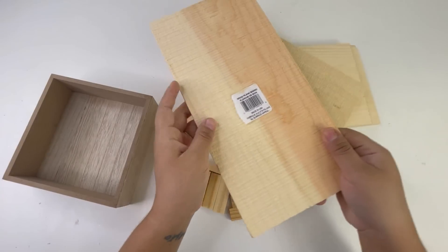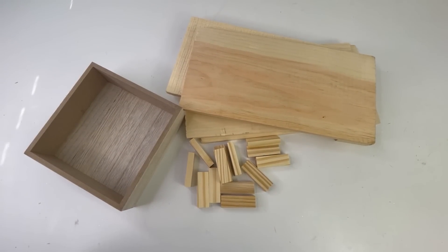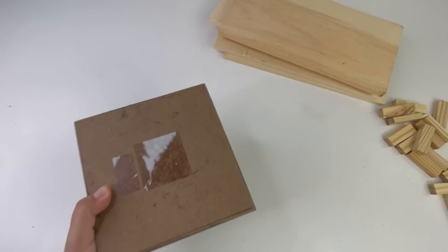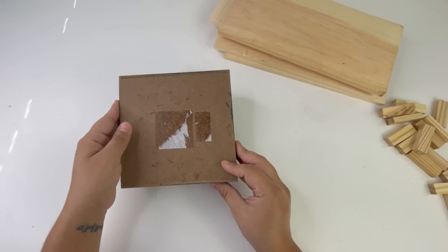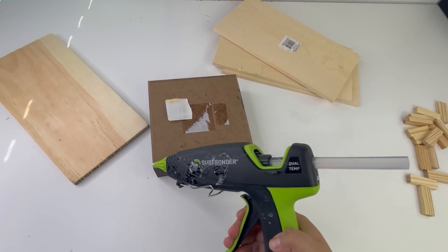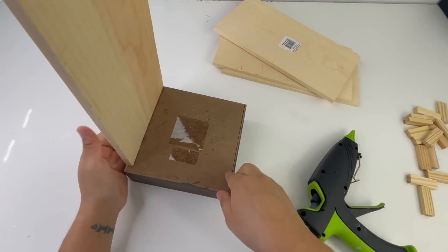This next project is so easy and simple. From the Dollar Tree I will be using four of the wood planks and this wood box. I'm going to switch out the box for one I already had painted. I'll flip it around and start gluing the wood planks on top of it using hot glue.